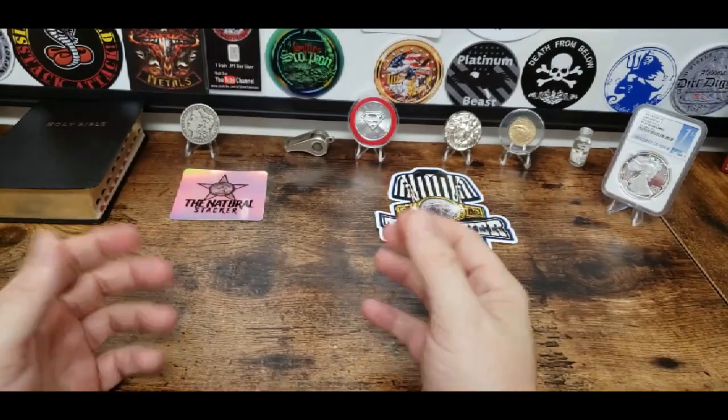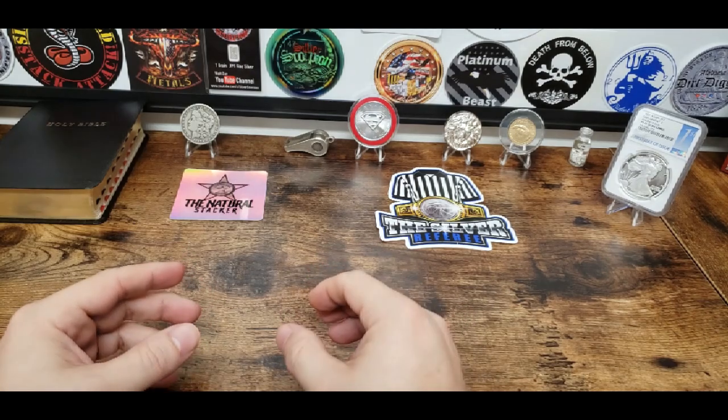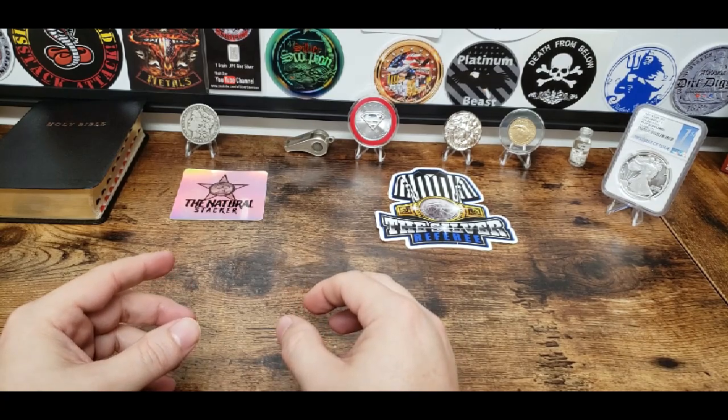Hey guys, welcome back for another video. I'm the Silver Referee, and today we're going to do a real quick video. I'm going to shout out three channels real quick. Number one, we're going to do a shout out for Steve's Cards.